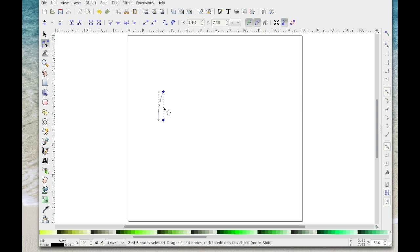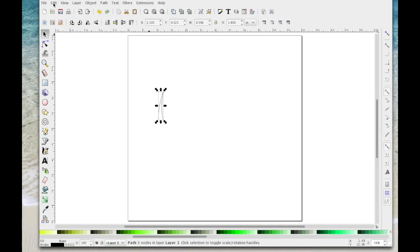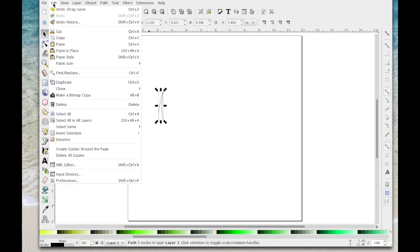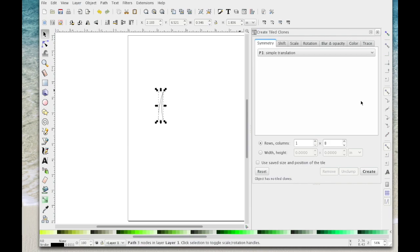Click on this line and drag it over so it bends as well, and when I click off you'll see how that's looking. With that selected, go to Edit > Clone > Create Tiled Clone and this box will open. You want symmetry P1 simple translation, and I want them all in a line so in rows and columns I'm going to put one.